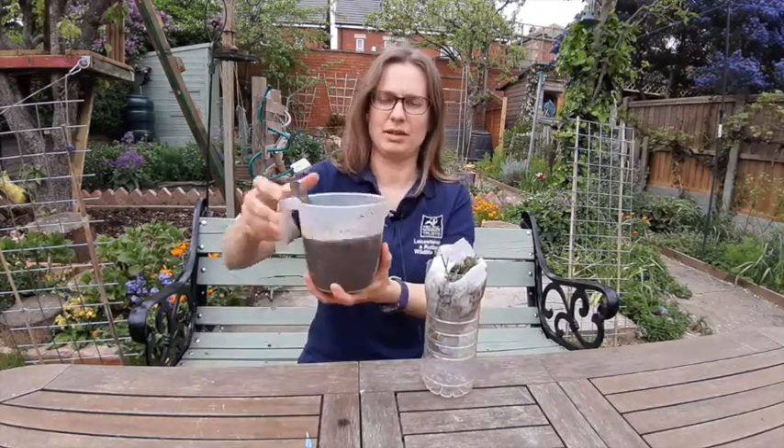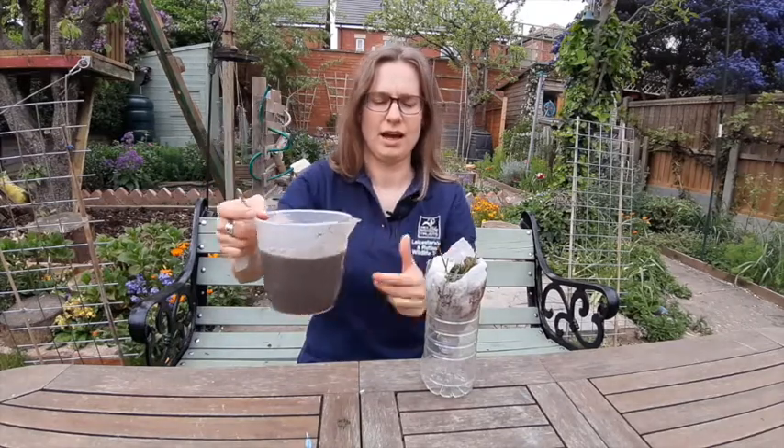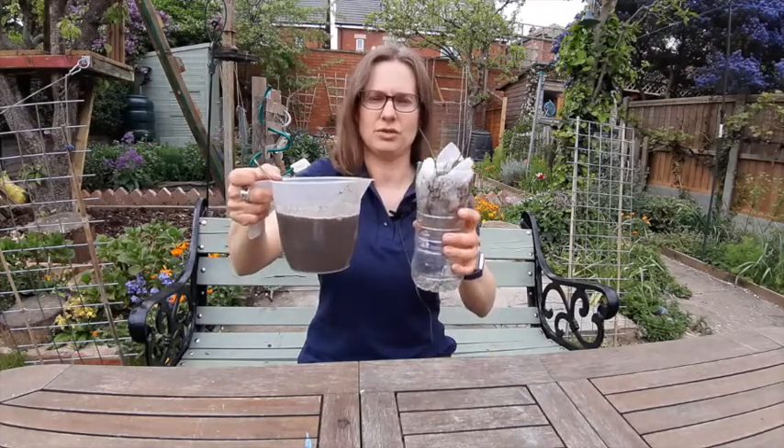The idea is that you make some really muddy, mucky, dirty, sloppy water and you clean it using your filter.